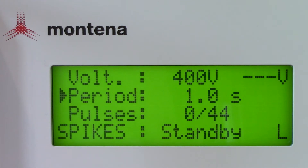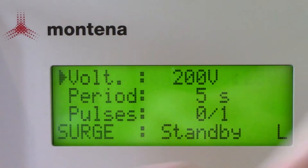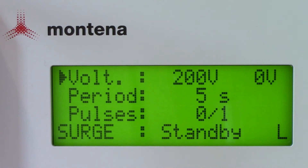You'll also see a bold spikes indicator that will be set at standby - you'll see that change when you hit the high voltage charge button. Now let's go back to the main menu and take a look at surges. The surges menu is very similar to the spikes menu, and you can go ahead and modify those same parameters underneath this menu. That should wrap up modifying different testing criteria from the front panel display.